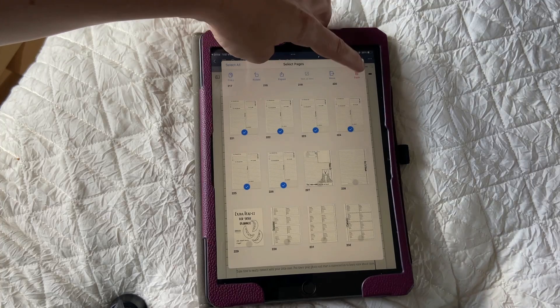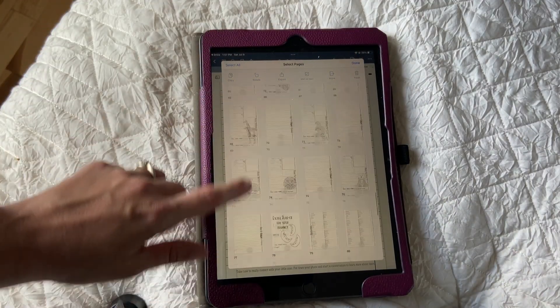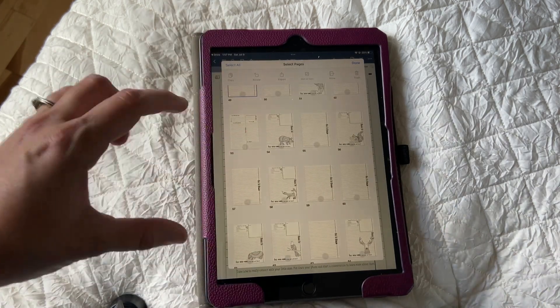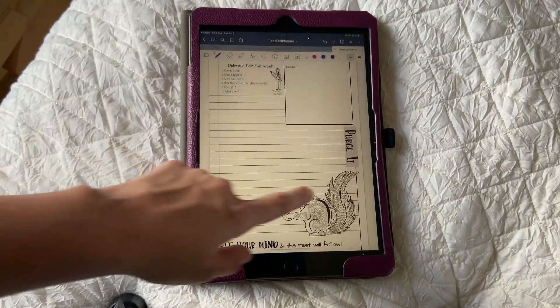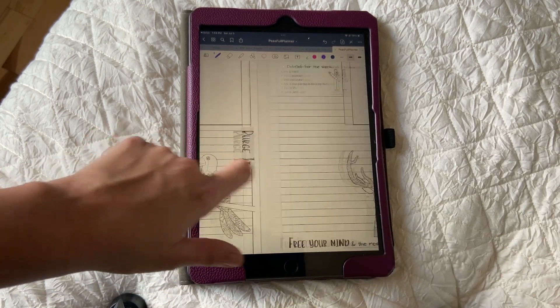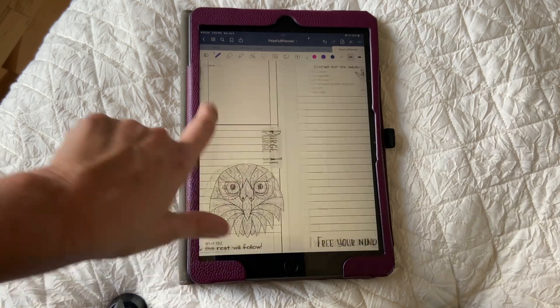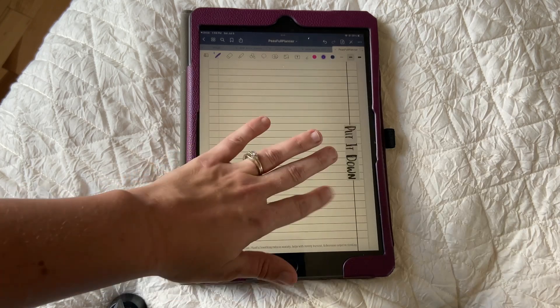Once I've selected all the extra pages, I can just press trash and they all disappear. Now I've got only the pages I want left. I'm just going to reorganize them so they're all grouped by like. Now that we're all done moving things around, I've got all my purge-it pages together, all these fun options of different coloring sheets together, and I can just duplicate these as I need to. And then I have all my note pages together.